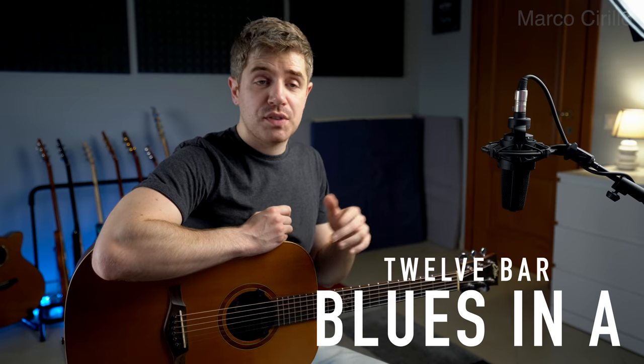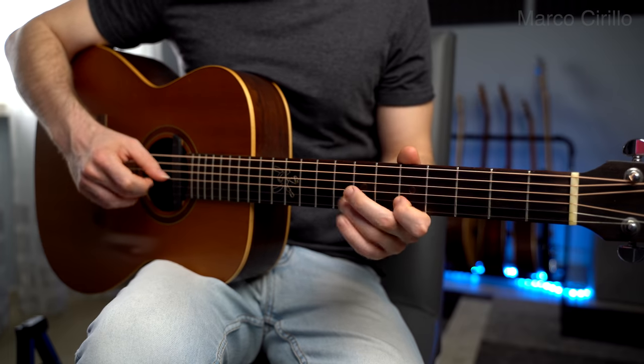That's the blues in A, so it's super simple to play, and we're mainly going to be using the minor pentatonic. However, I'm also going to show you how we can add additional notes so that we can play over the chords, which is pretty interesting. It's not the easiest blues to play, but I'm going to try to break it down step by step.